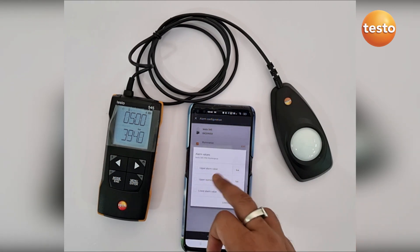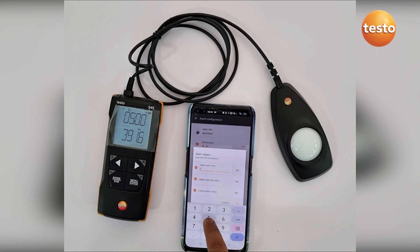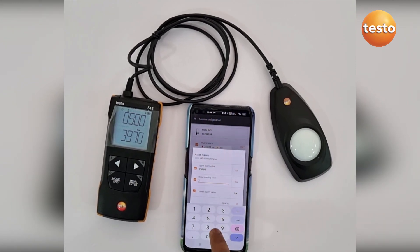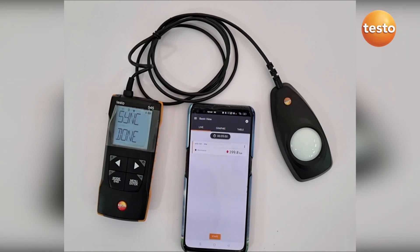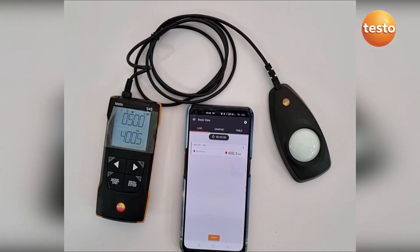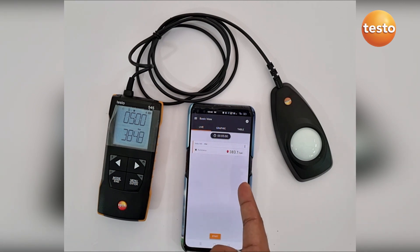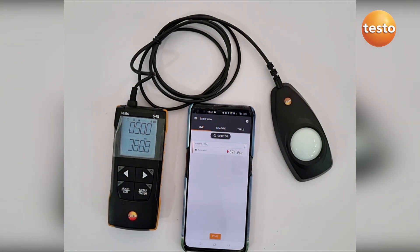You can also set the maximum and minimum alarm values. For example, if the upper value is 250, the upper warning value is around 200, and the lower value is 50 — once applied, since the light value is higher than the threshold, it triggers an alarm both in the app and on the instrument itself.